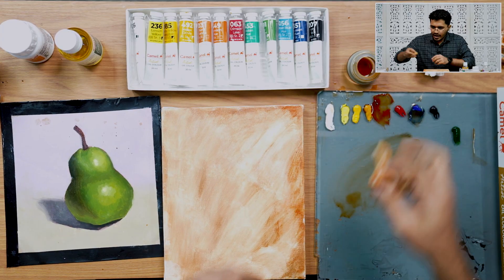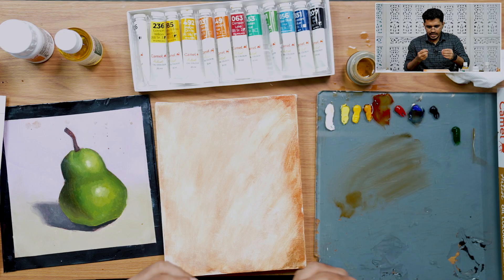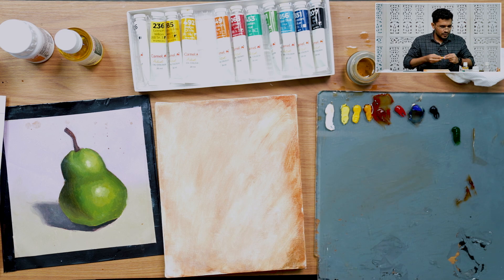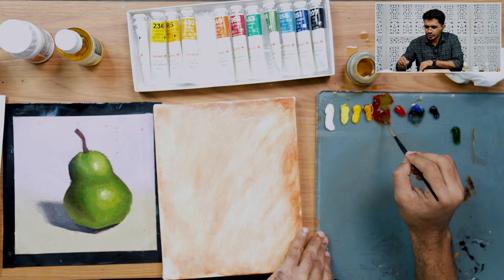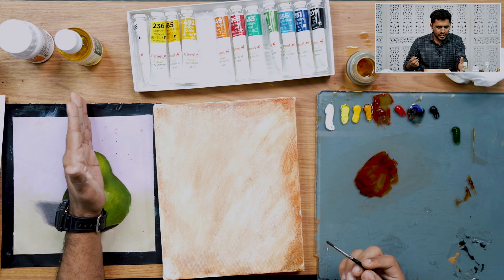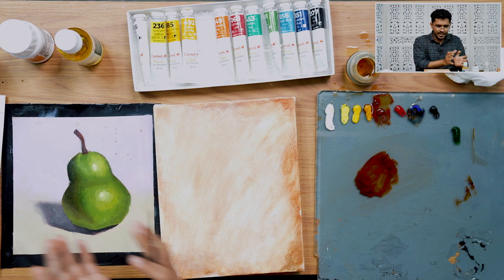Now that we've removed most of the pigment, I'm using a size 4 round brush from Camel — 90% of our entire work will be done using this brush. To sketch the outline of the pear, I'm going to put a grid here so it's helpful to compose the pear in the center. I'll mark a midpoint on each side.